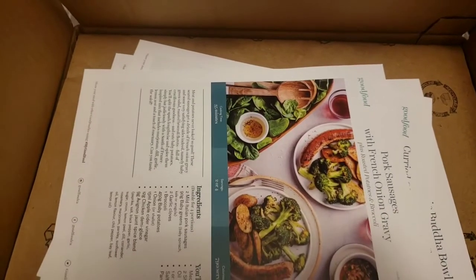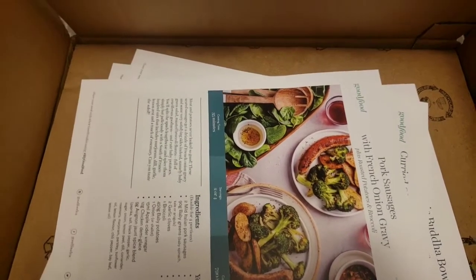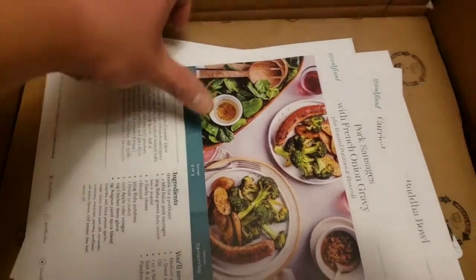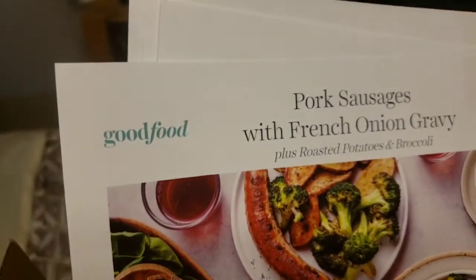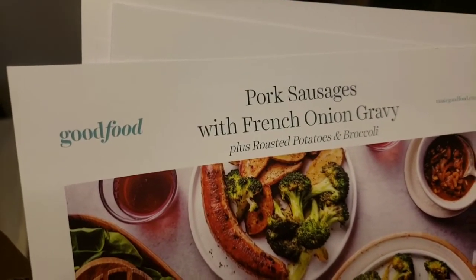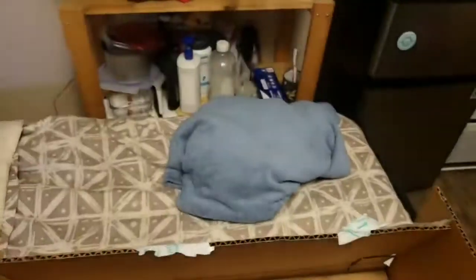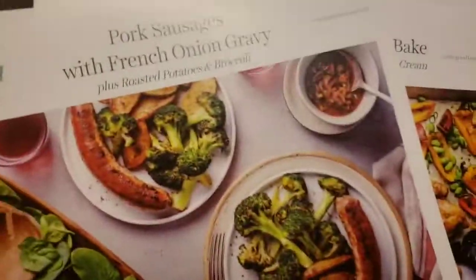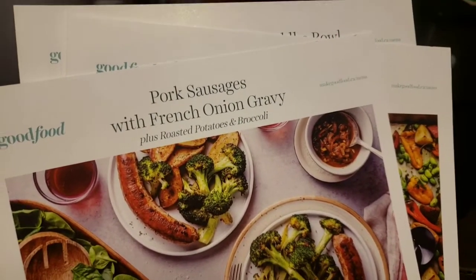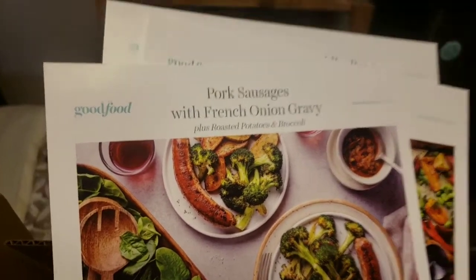For this box, I haven't ordered meal subscription for a while from either of the two companies I go with, because neither of them had interesting recipes. These guys actually had some pretty boring recipes the last few months, so nothing really caught my attention until this week. The plan I do is four meals a week for $89, so that is not too bad if you have to spend money on food anyways.